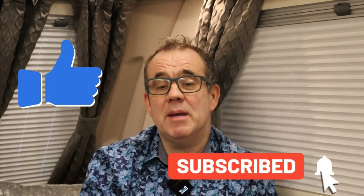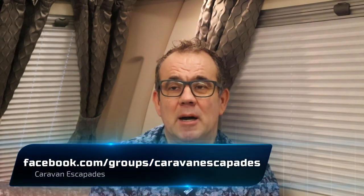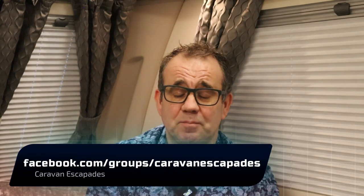Hopefully you're enjoying these vlogs. If you haven't already got a Caravan Escapades sticker, all you need to do is like the Facebook page, share the Facebook page, and subscribe to the YouTube channel — then drop us a message via Facebook to let us know. Search Facebook for 'Caravan Escapades' to find us. Please join the chat, and thanks again for all your support — please like, subscribe, and share. Hopefully we'll see you again soon. Thanks very much and goodbye for now!